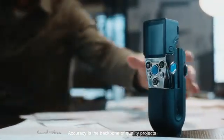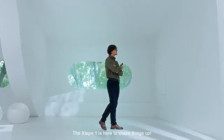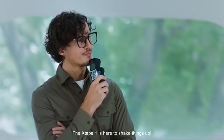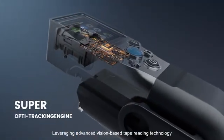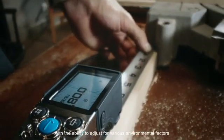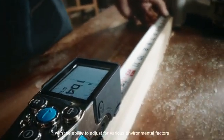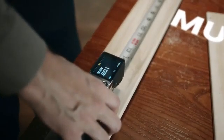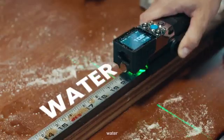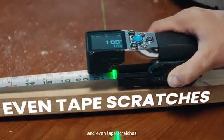Accuracy is the backbone of a quality project. The X-Tape One is here to shake things up. Leveraging advanced vision-based tape reading technology, with the ability to adjust for various environmental factors like dust, mud, water, and even tape scratches.